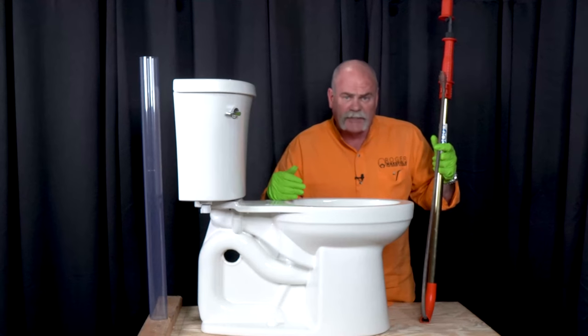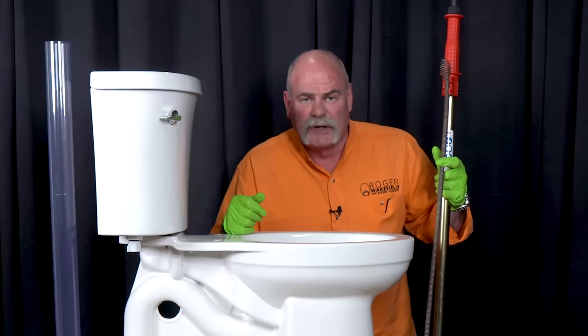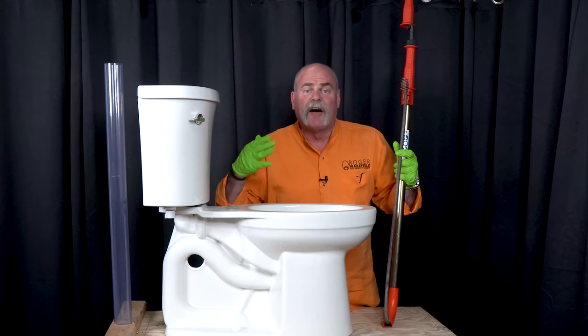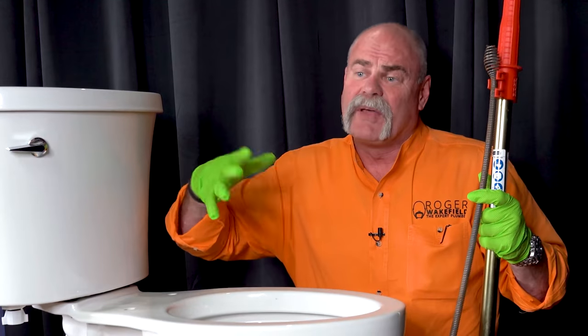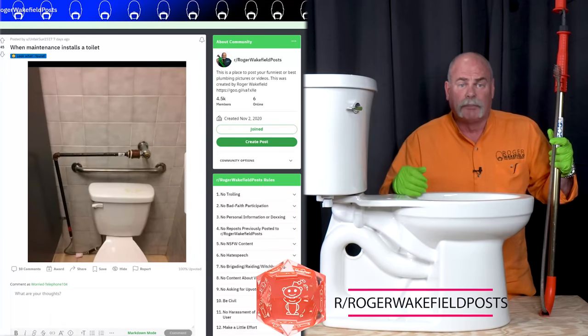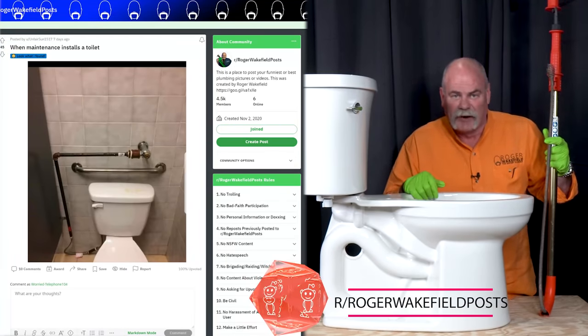Unclogging a toilet with a closet auger may be the best way to do it, and this is something everyone should have. I'm going to ask you today if you've got any great pictures or videos of plumbing, electrical, HVAC, roofing, anything like that — maybe it's something a handyman's done, the worst plumbing you've ever seen or maybe the best. Jump over to my subreddit, Roger Wakefield posts. Put your picture, your video, your comment and join over there.